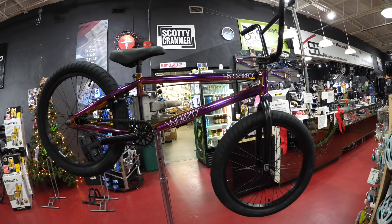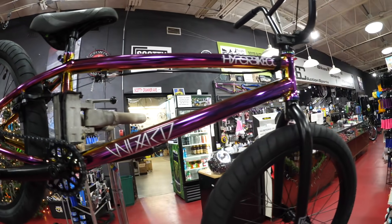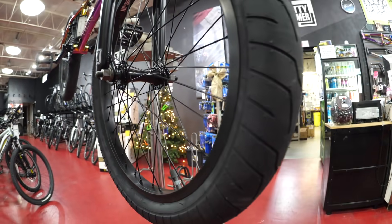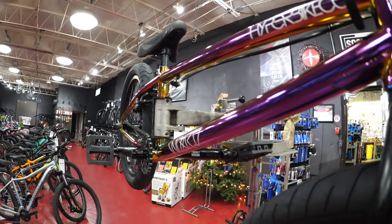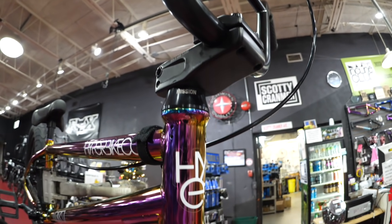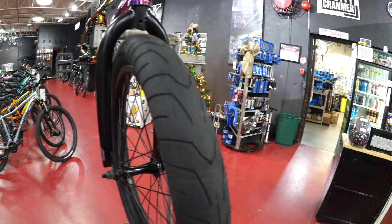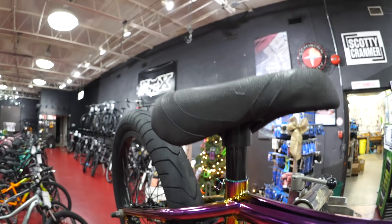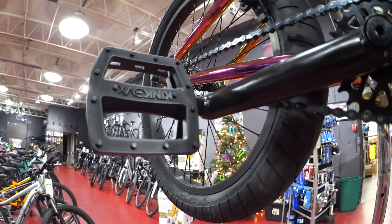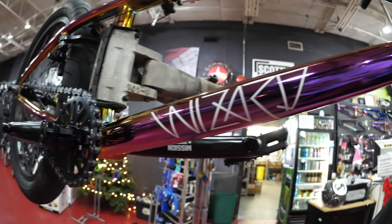The bike I'm giving away is a Hyper Wizard frame built up with Kink complete parts, in the jet fuel color with a 20.4 top tube. The Kink and Mission parts are from a complete bike — perfect for somebody starting out in BMX. It comes with Kink handlebars on a 50mm Kink top-load stem, a Mission headset, Kink forks, Kink street tires front and back, Mission rims front and back, a Mission brake setup with a straight cable, a Mission seat, a Mission 25-tooth sprocket, 170mm crank setup, and black Kink plastic pedals. I've been riding for Hyper Bicycles for seven years — this is the same frame I currently ride.